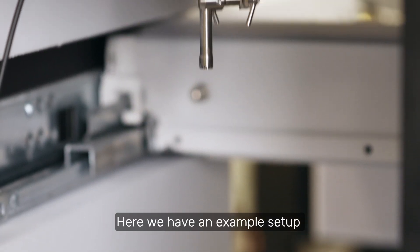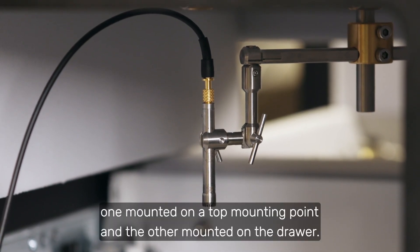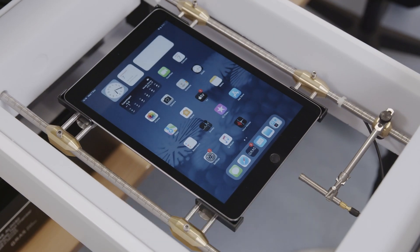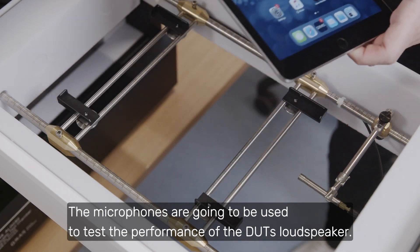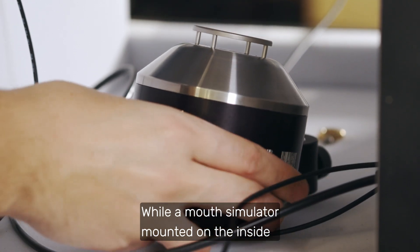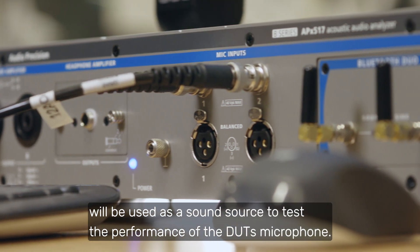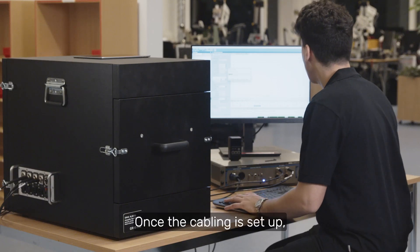Here, we have an example set up using two measurement microphones — one mounted on a top mounting point and the other mounted on the drawer. The microphones are going to be used to test the performance of the DUT's loudspeaker, while a mouth simulator mounted on the inside will be used as a sound source to test the performance of the DUT's microphone. Once the cabling is set up, we can close the chamber and start testing.